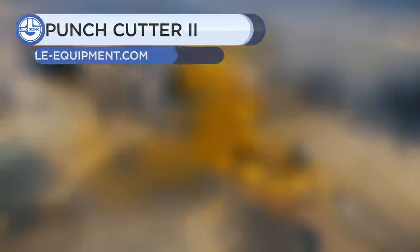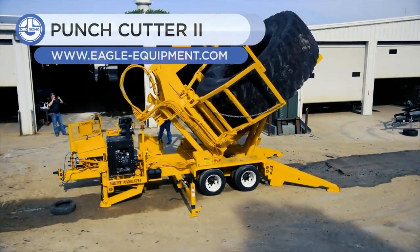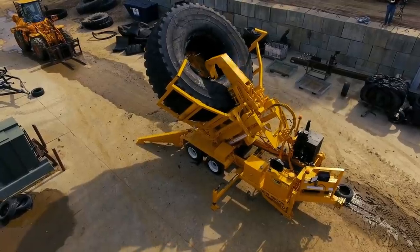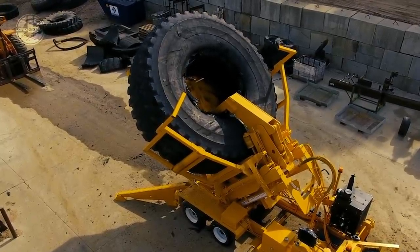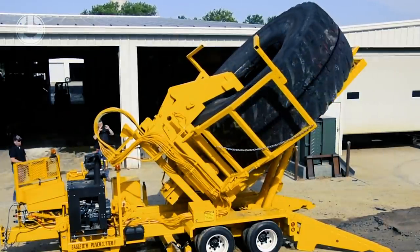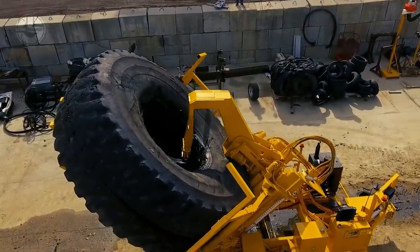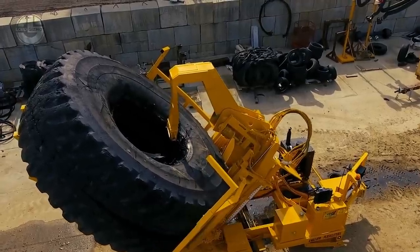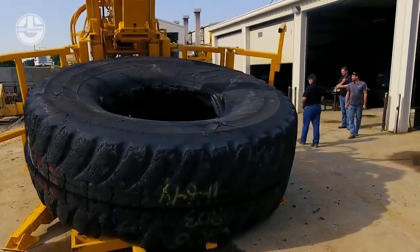Lastly, we have the Punch Cutter 2. It is a portable device designed for cutting giant OTR tires. It cuts the tire through the center of the tread and splits it into two halves. A blade attached with its arm punches through from the inside out, and a programmable logic controller controls the tire's rotation. With it, you can handle a range of sizes from 39 to 63 inches with a tread width of 70 inches. It takes just eight minutes to cut one giant tire.